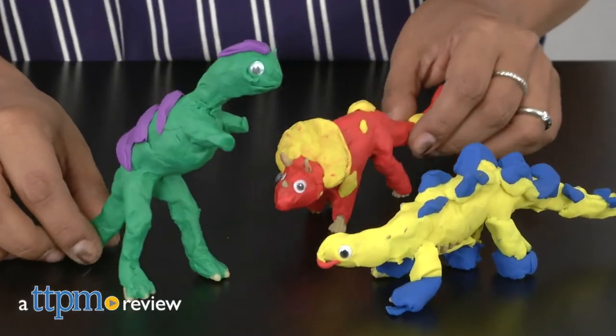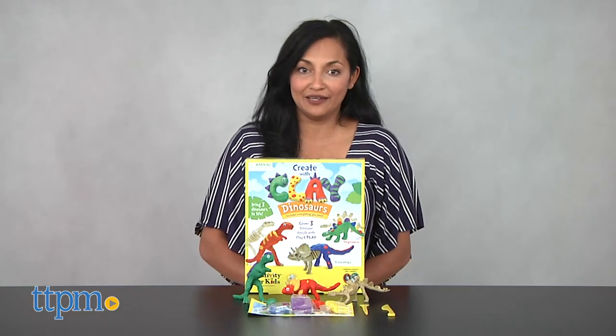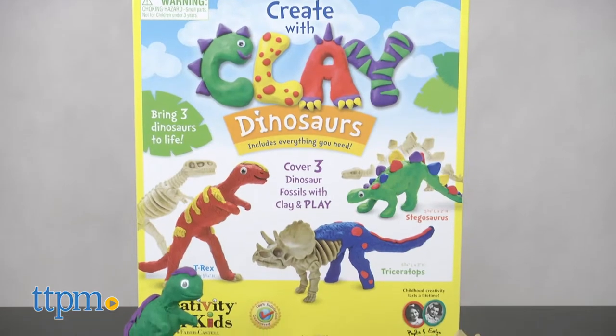We're having a dynamite time with Dino Crafts! Hey everyone, this is Maria with TTPM and here we have the Create with Clay Dinosaurs Craft Kit from Creativity for Kids.